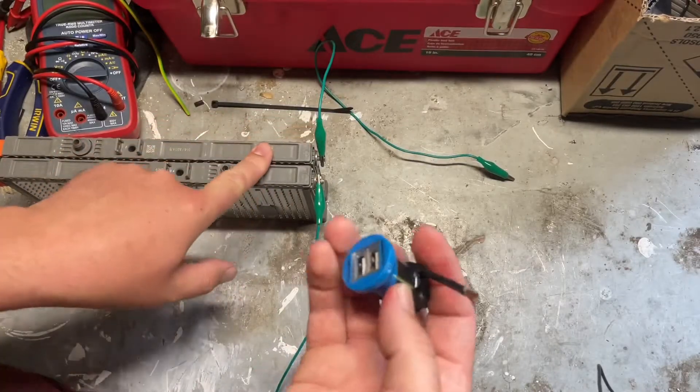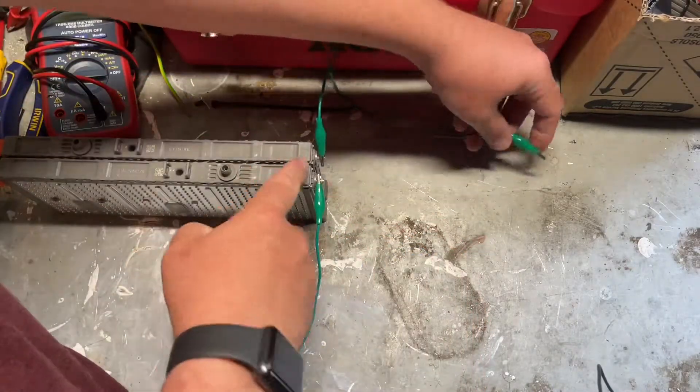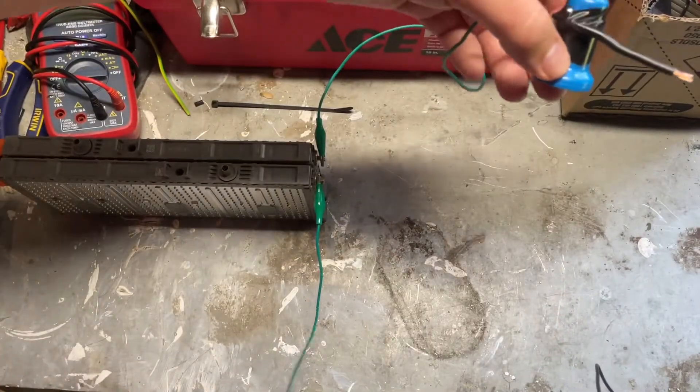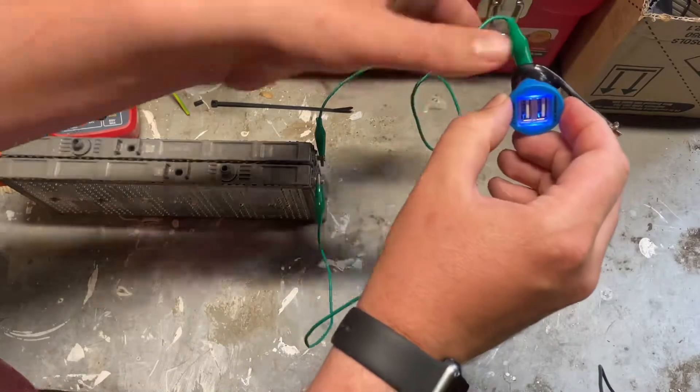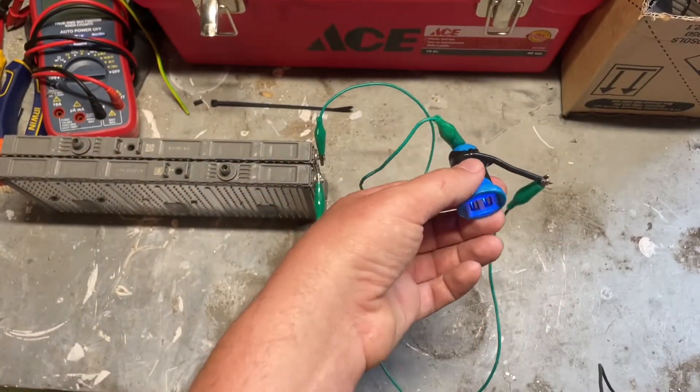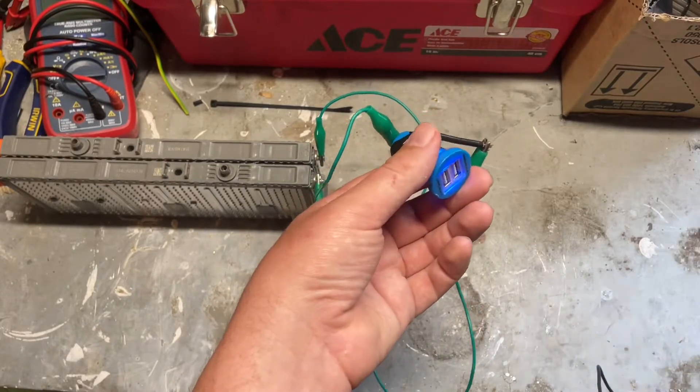I've got a battery producing about 15 volts. Take the positive to the center pin — that should be the negative. There we go and it lights up. Now I plug my USB monitoring device in.